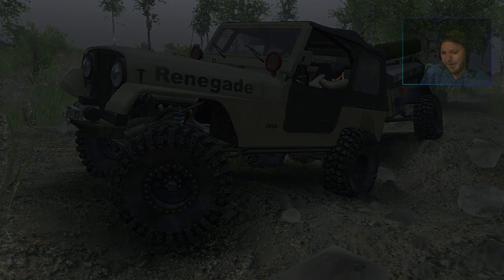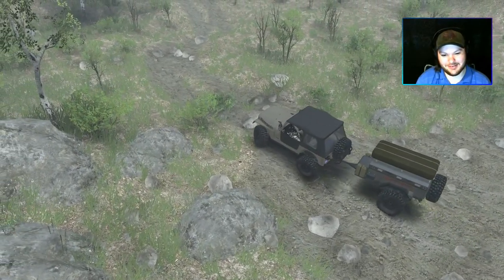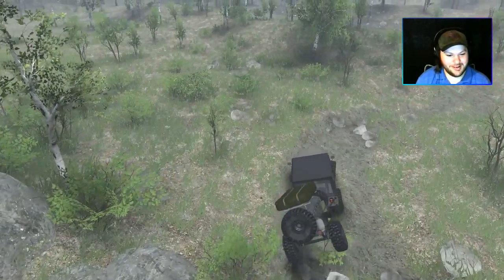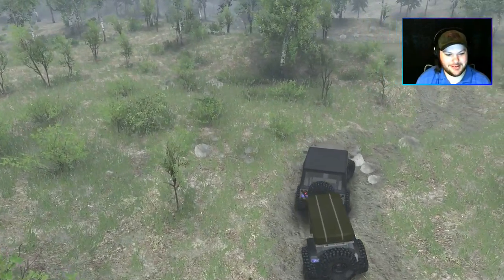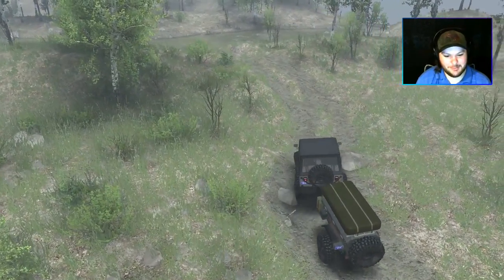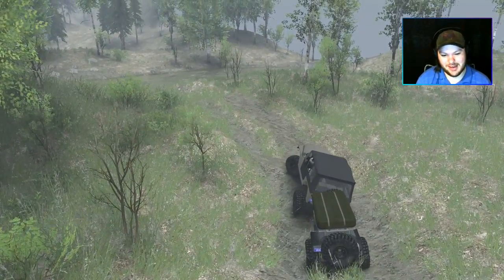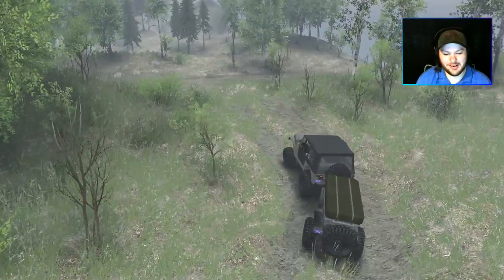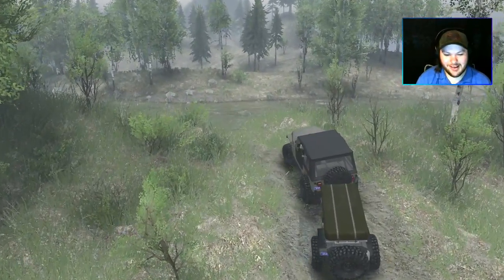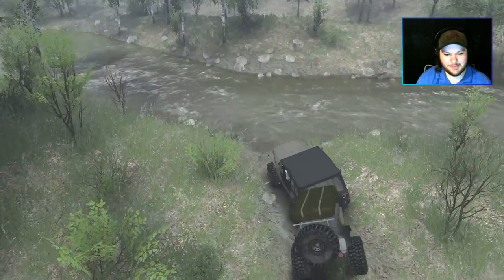That's enough of this rant — it's time to hop over to the live commentary. I think I left enough time for my little rant. The reason I chose Spun's Jeep Renegade is because I believe it's the most 'overlandish' vehicle — and yes, I don't think that's even a word, but we're going to roll with it — out of all the vehicles released alongside this map.